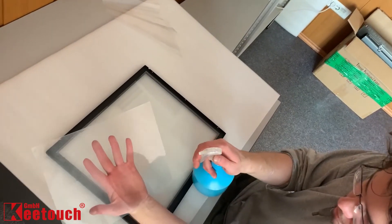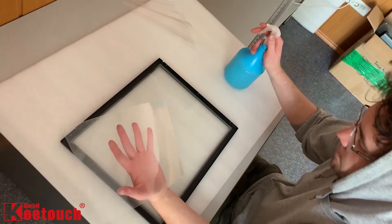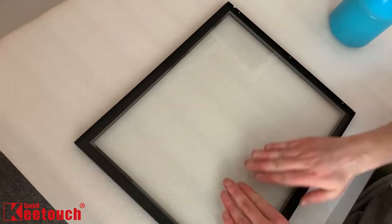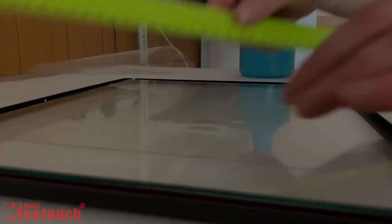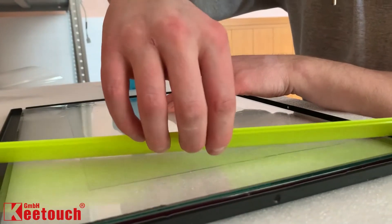Apply the front surface of the film to the glass panel — the side having the back sticker should be facing up. Move the film to the required position.